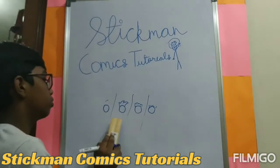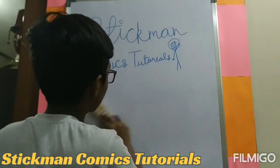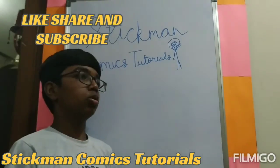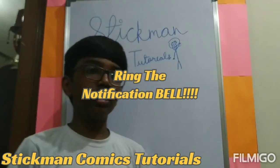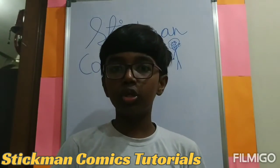The hair style I like is spikes. This is just episode one and I am going to make more episodes of the tutorial. If you like the video, like and subscribe to Palani Comics Studio. Bye.